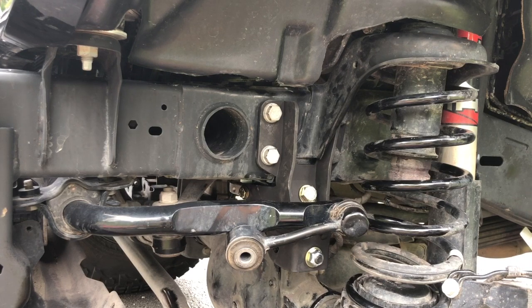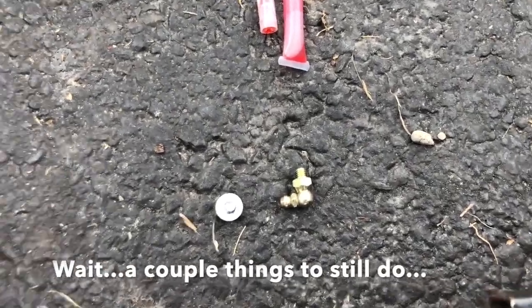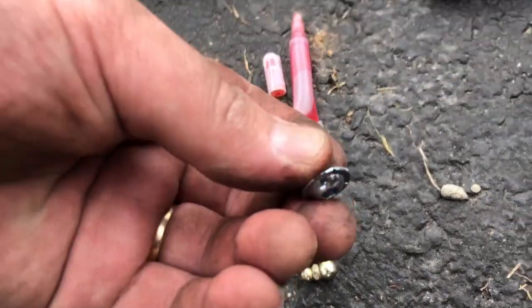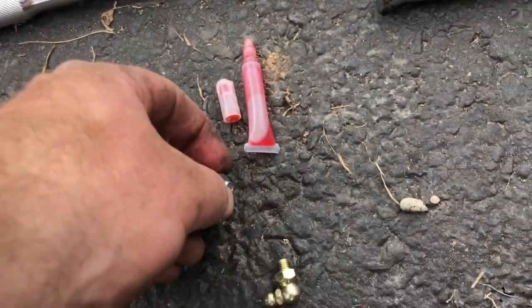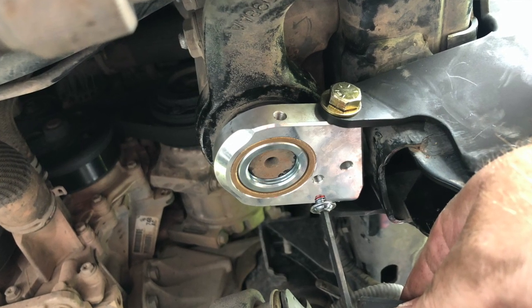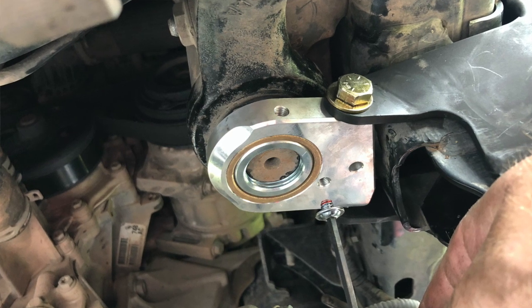I think I've got everything clamped down. We're going to get the track bar back together, sway bar back on, and try it out. A couple of minor things left — this little one goes in the bottom of the actual sector shaft and it gets Loctite on it. I'm going to get some of the dirt off and get some Loctite on there.